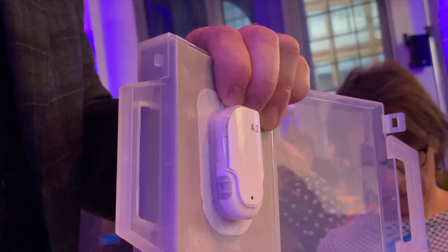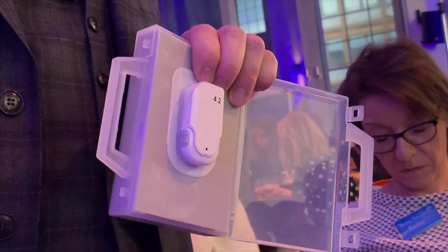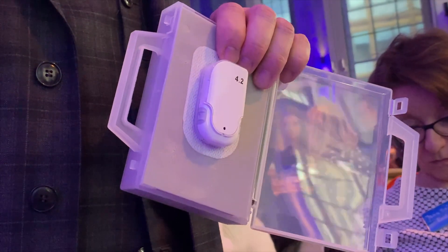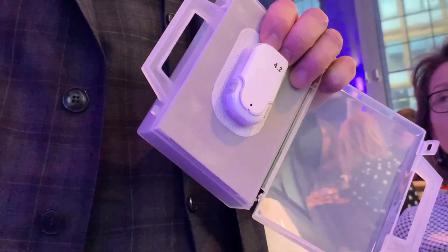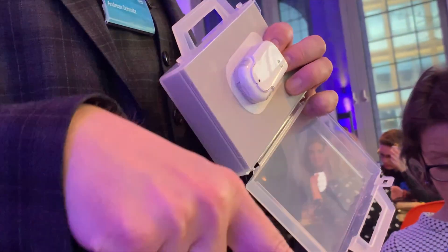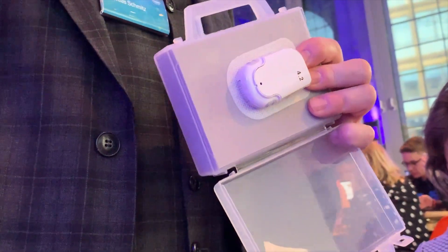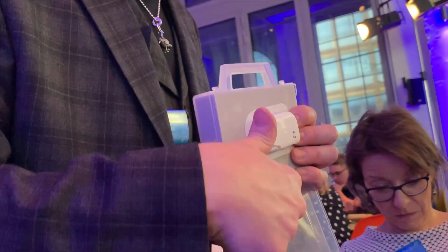I press one more time and the d-d-d-d-d-d sound tells me the bolus actually starts running. I love this. Since the pump delivers at two units per minute, this bolus runs through in 30 seconds, and when the 30 seconds are over you get an acoustic feedback that the bolus has run through — confirmation that the insulin is now in your body.